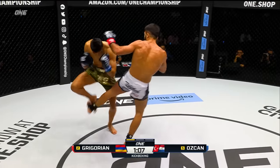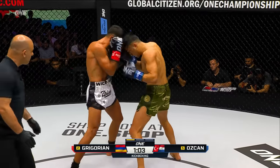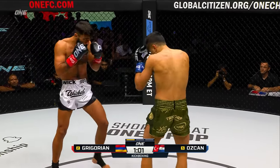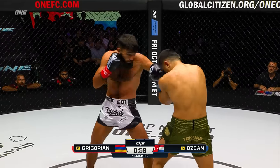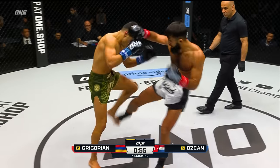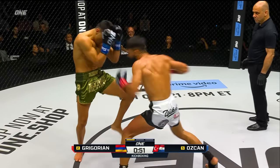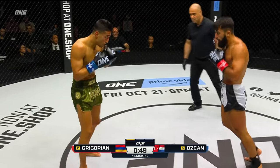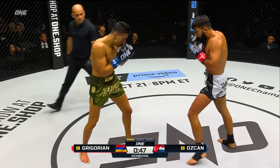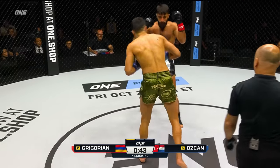Doubling up on the left hook. Uppercut. Gregorian trying to take his legs out dead, and a big left to the face of Ozchan. It looks like Gregorian has just hit another gear here in the last 15 seconds. I think he's pretty much figured out that Ozchan is just gonna shell up like that, and he's gonna be able to start mixing these targets. Nice uppercut off of the counter from Ozchan — that's not the first one he's landed, so Gregorian's gotta watch for that.